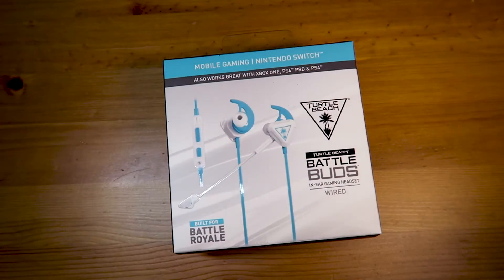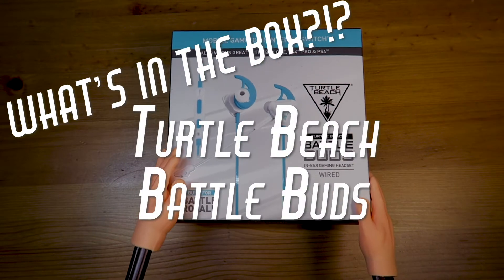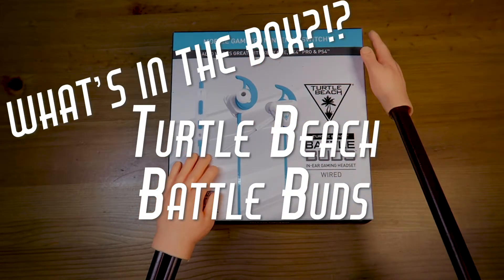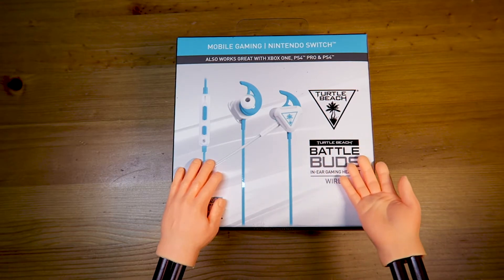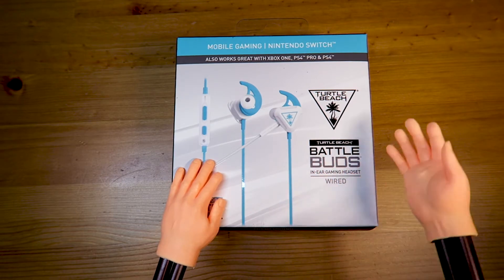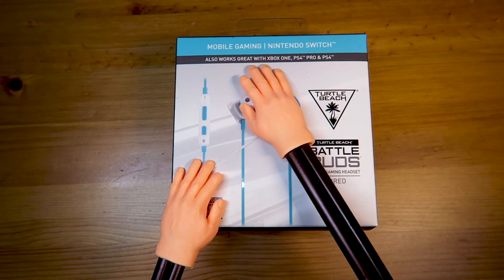Welcome to What's in the Box, featuring the Turtle Beach BattleBuds Headphones! These headphones are perfect for your mobile devices, Nintendo Switch, Microsoft Xbox, Sony PlayStation, and more!